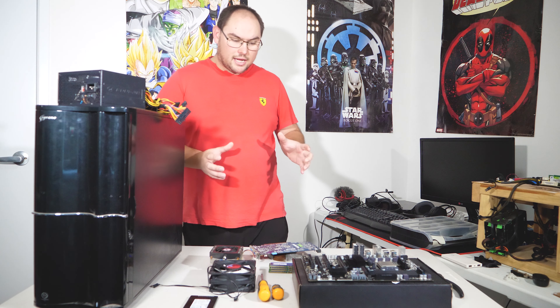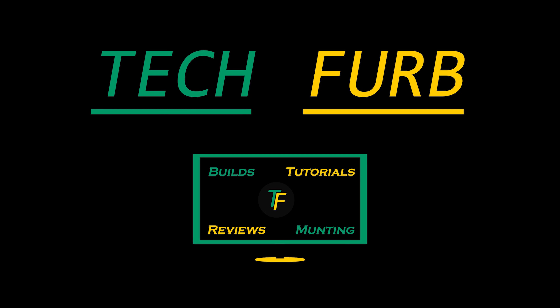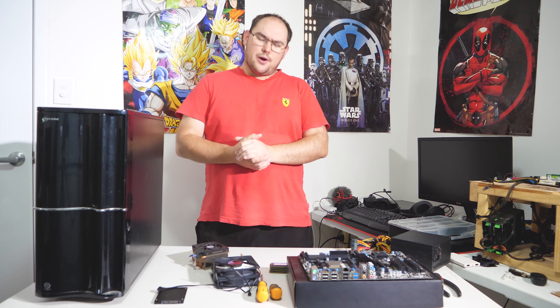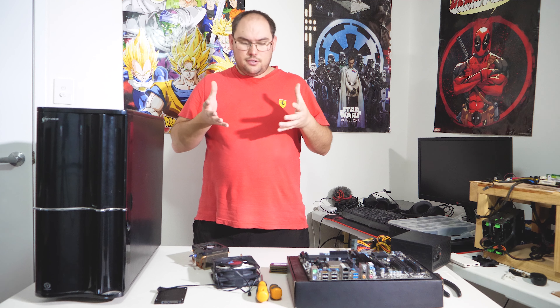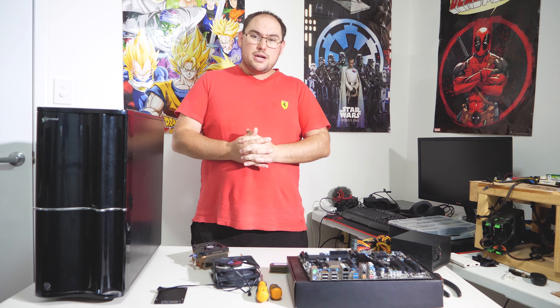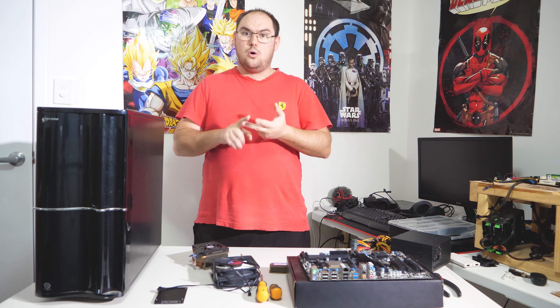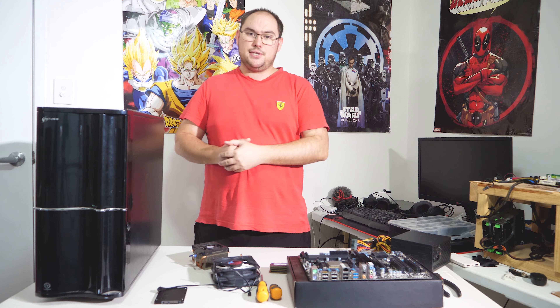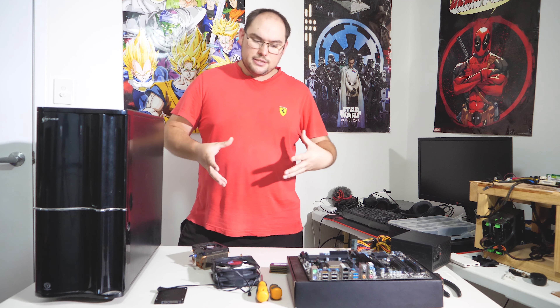Hi guys and welcome to TechFurb. In today's video we are finally finding a use for an AMD FX CPU. A use for an FX these days is actually quite limited. If you are still using one of these CPUs and you can't upgrade, fair enough, but if you can upgrade I really strongly suggest you do, because anything made in the past five years — Intel or AMD — will absolutely smack that CPU.